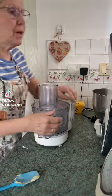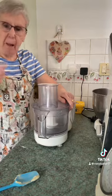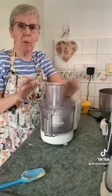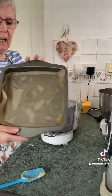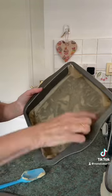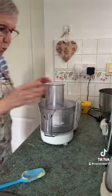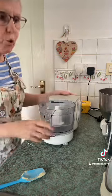Hi you guys! I'm making a quick jam slice — me and my mum absolutely love jam slice. We've not had one for a bit, so I've greased and lined what I call a brownie tin, a square shallow tin, about eight by eight. I'm doing it in my food processor because it's quick and easy.